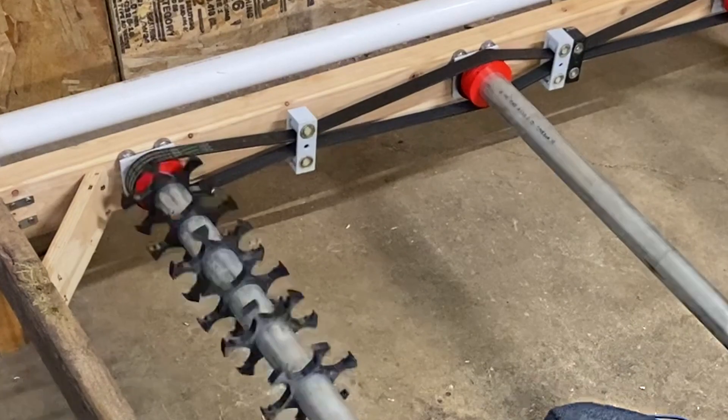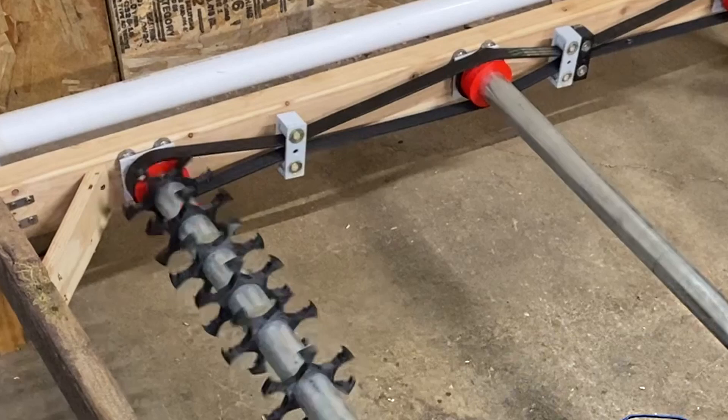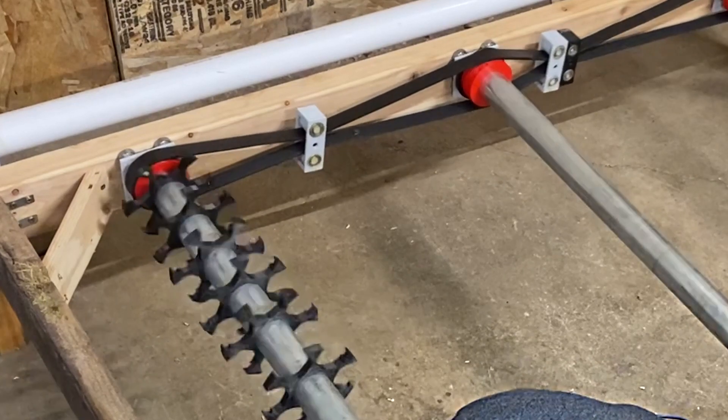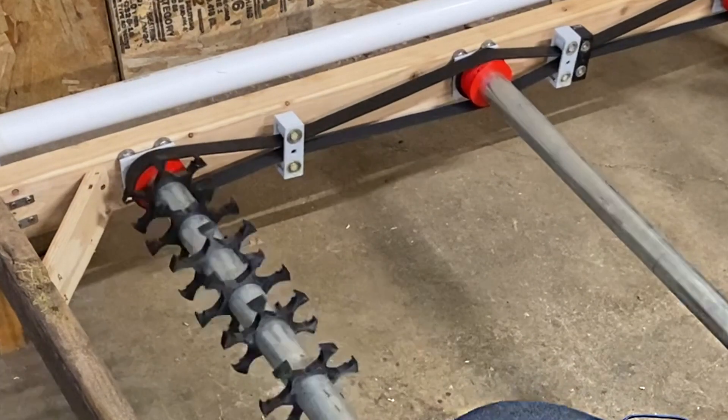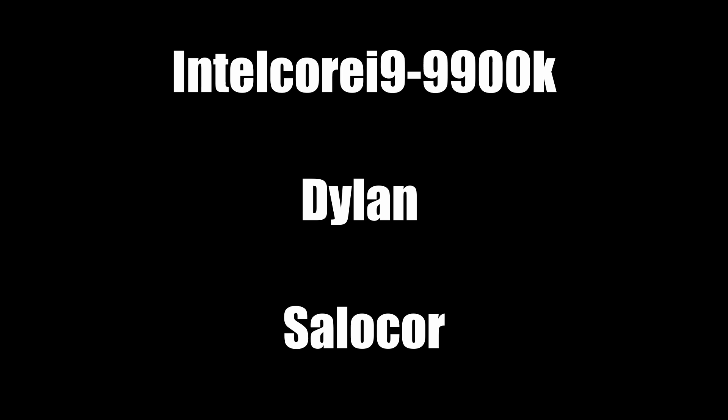Hopefully we can get that done in the next episode. I'm not going to give an estimate on when that is, because anytime I do it goes terribly wrong. I have a Patreon now, so if you want to support the project you can. A big thanks to Intel i9-9900K, Dylan, and Salicor for being my first three Patrons — thank you so much, and I'll see you guys in the next video.